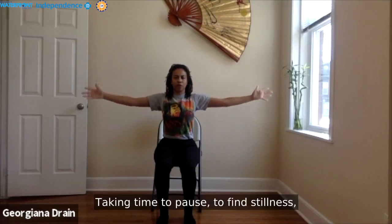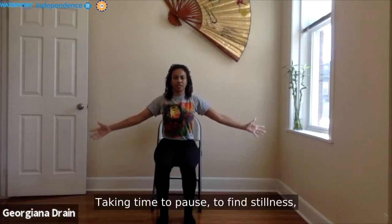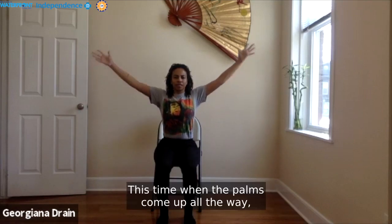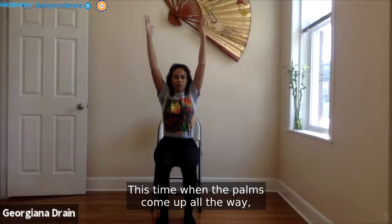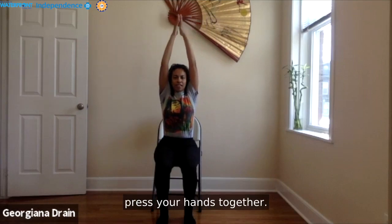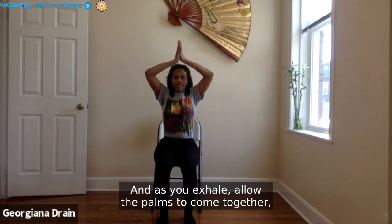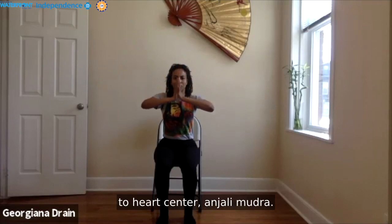Take time to pause, to find stillness, to find your breath. This time when the palms come all the way up, press your hands together. And as you exhale, allow the pressed hands to come down through heart center — Anjali Mudra. Inhale, palms come up, arms extend, reaching all the way up. And as we exhale, palms together, back through heart center.